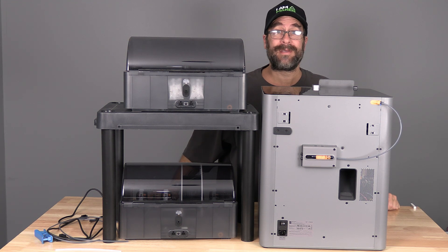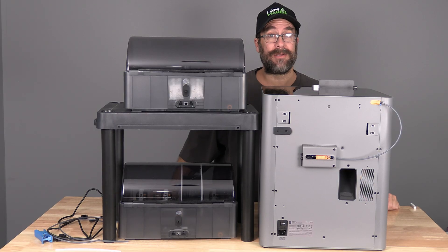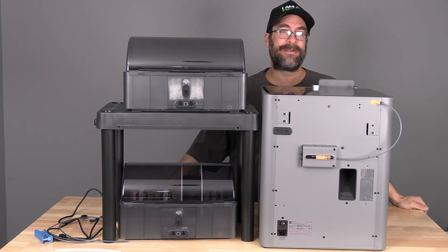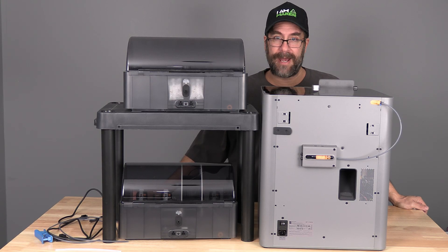Hello my 3D printer peeps. I'm here with the Bamboo Lab P2S and 2 AMS2 Pro. You are looking at the rear of the printer and the rear of the AMS, because we are going to install 2 AMS2 Pro to the P2S.